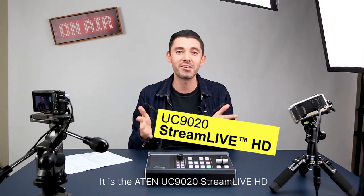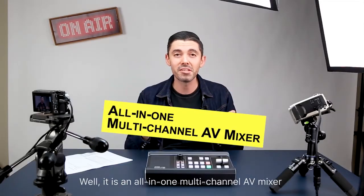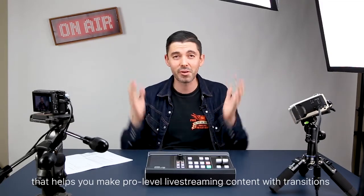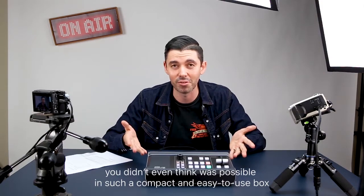It is the A10 UC9020 StreamLive HD. It is an all-in-one multi-channel AV mixer that helps you make pro level live streaming content with transitions you didn't even think was possible in such a compact and easy to use box.